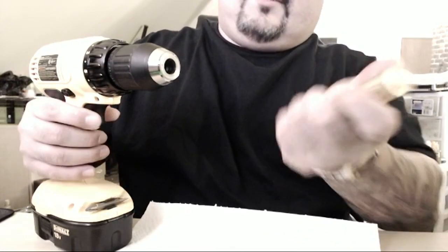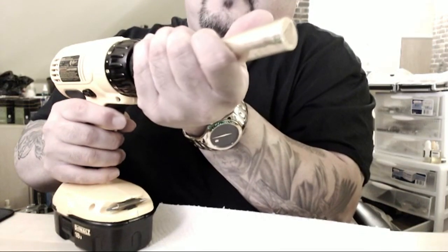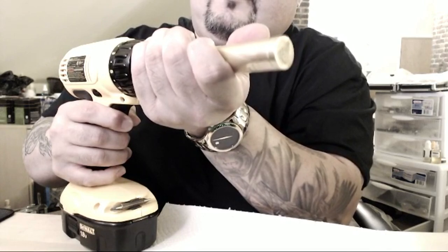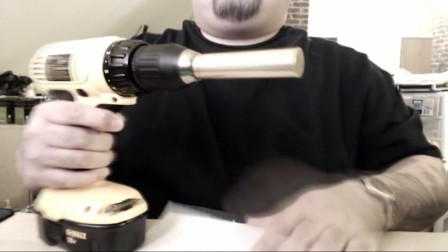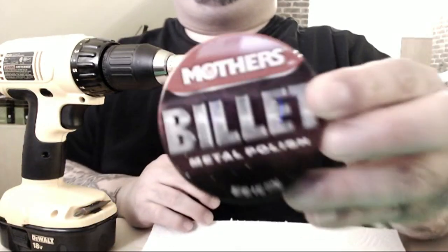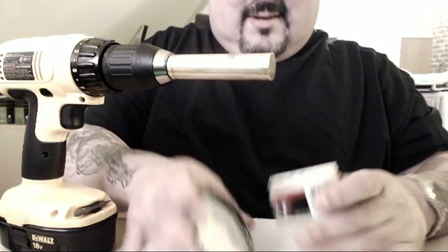We're going to insert the adapter piece right into an electric screwdriver, very gently until it grabs — there we go, it grabs and it'll spin. The next thing we're going to need is Mother's Polish, which is quite easily obtained at AutoZone and it's very cheap.